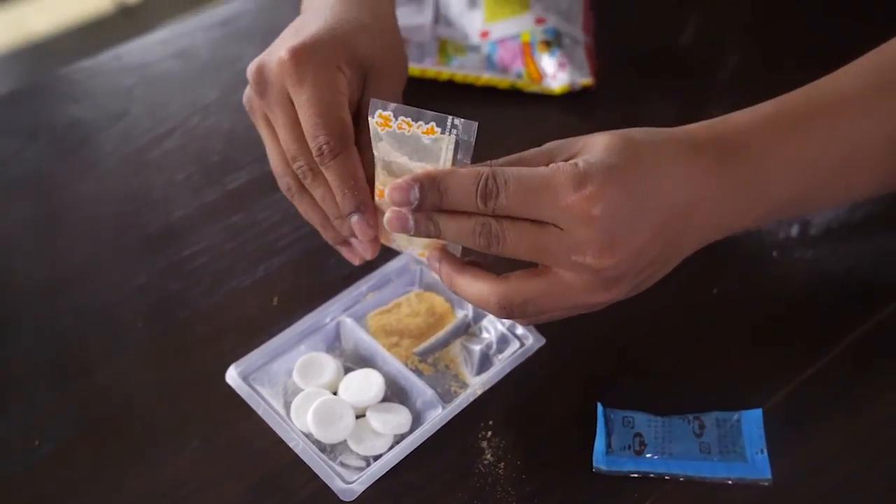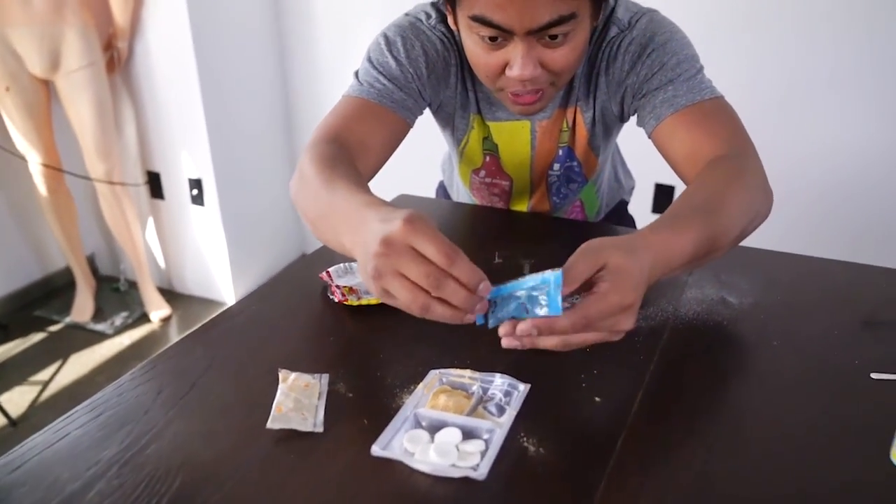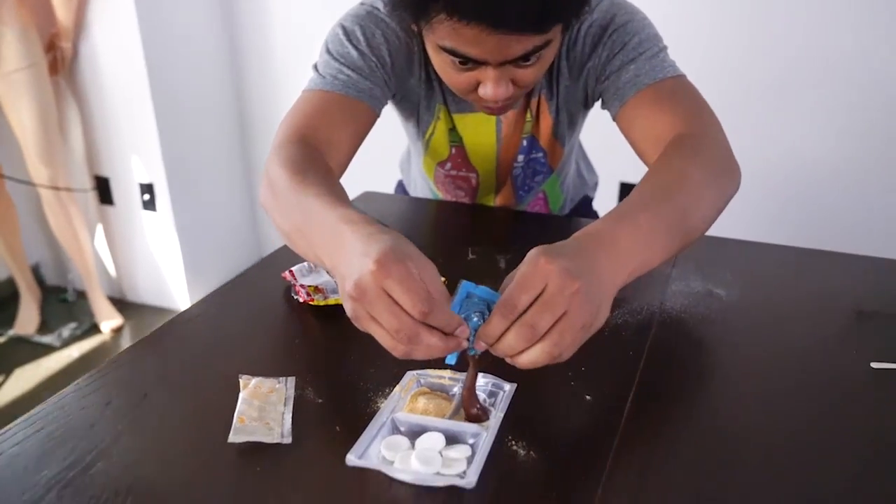Nice. Very good. I appreciate it. Thank you so much. And then we have some choco, which also means chocolate in Japanese. So we have this. Ooh! Now, for the cool part, I guess. It's telling me to add some water, so let me get some water real quick.